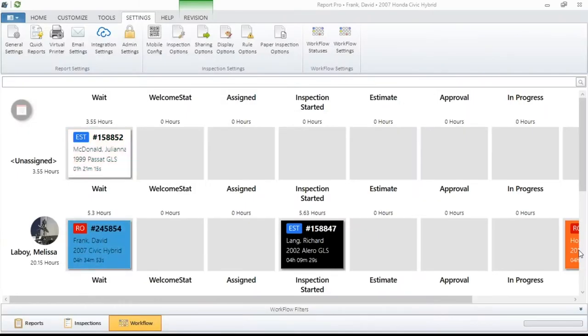Hey folks, it's John Burkhauser from Bolt-on Technology here, and I have Frank Dragone with me. We're about to start telling you how to use Workflow Manager, one of our most recent products that we've put out there, and one that we hope is going to really change the way you do business.